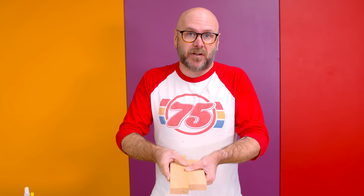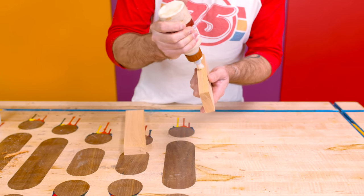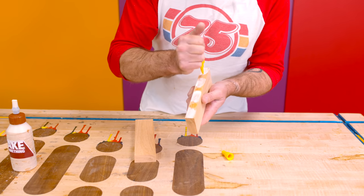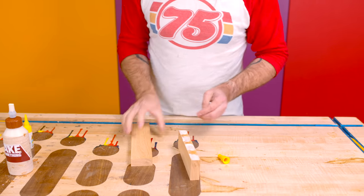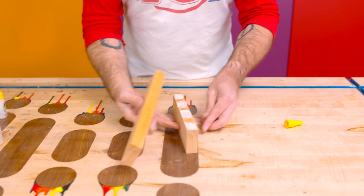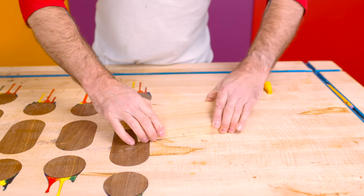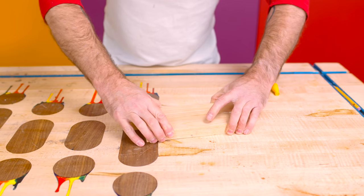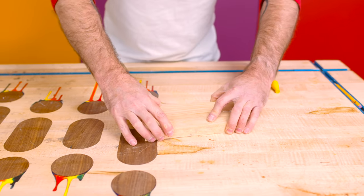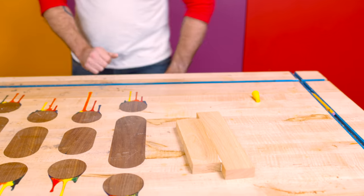Here's another glue-up trick: super glue as clamps and wood glue for strength. If I want to glue two pieces together and don't want to wait for the glue to dry, I'll add some wood glue, but in between I'll add some CA glue. Add activator to the other piece, glue the two boards together, and that CA glue bonds instantly, holding the pieces together like a clamp while the wood glue dries. The wood glue is going to be a lot stronger than the CA glue, so when I'm in a hurry I can move on to the next step.